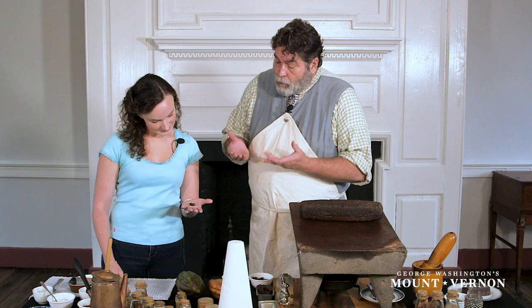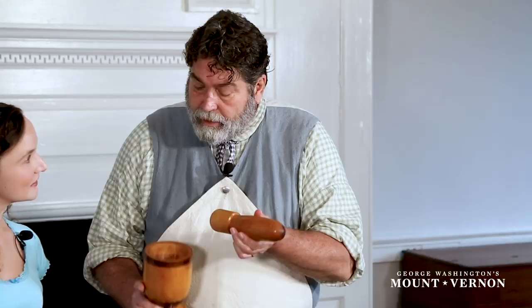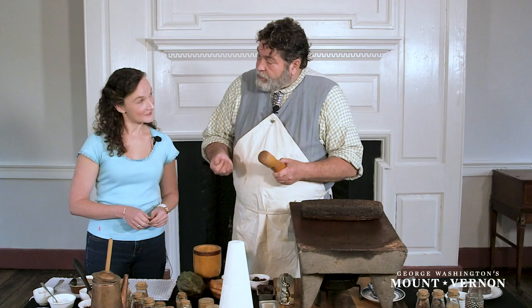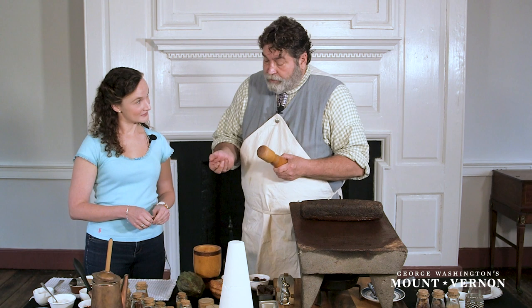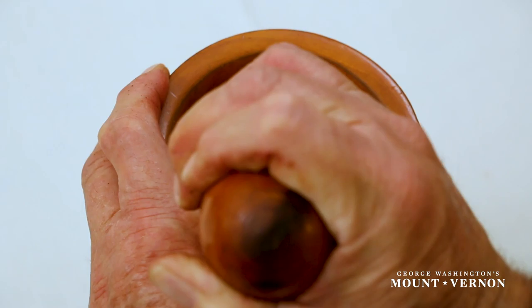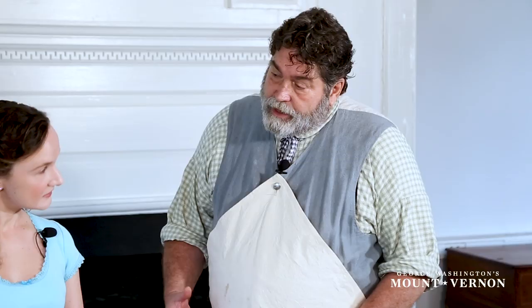We're going to take that and put it into our mortar. This is a mortar, and this is a pestle. The next step is to take our roasted beans, put them into our mortar, and break these beans down into what are called nibs.